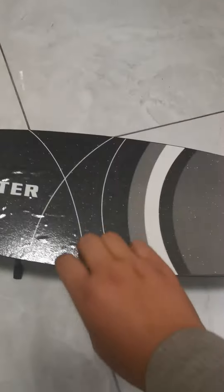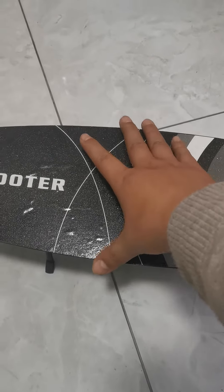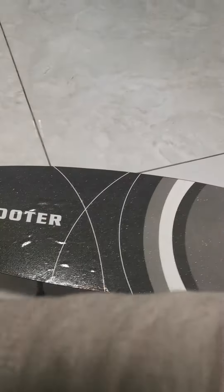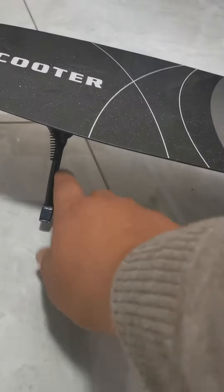As we can see, the foot pad is roughly 12 to 15 cm wide, which is okay for adults. You put one foot here and the other here, so it's fine for adults to ride. There are also some brackets here for the hood.